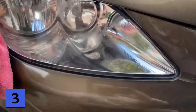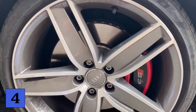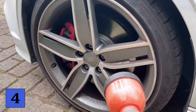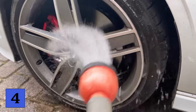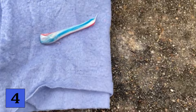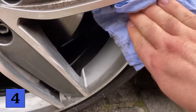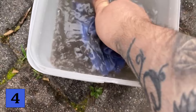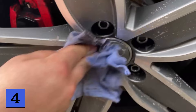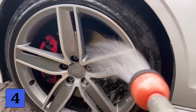For trick number four, we'll stay with the car, because you can even clean your rims with toothpaste. This works really well especially with aluminum rims. The first step is to get the rim a little wet using a garden hose. Then take a cloth, put a small amount of toothpaste on it, and wipe the rim completely. You will notice relatively quickly that even stubborn brake dust can be removed. Moisten the cloth to remove all toothpaste residue, then grab the garden hose again and spray the rim completely. The rim is now really shiny again and completely clean — all thanks to a little toothpaste.